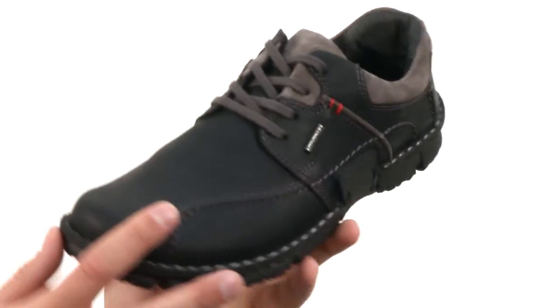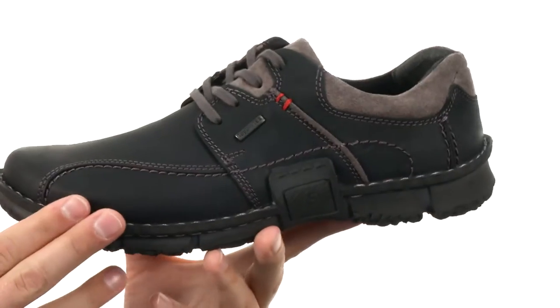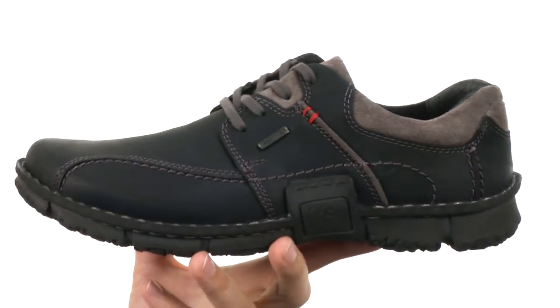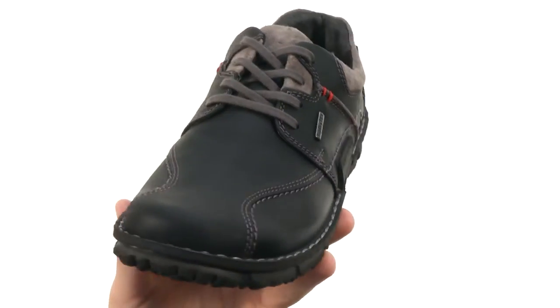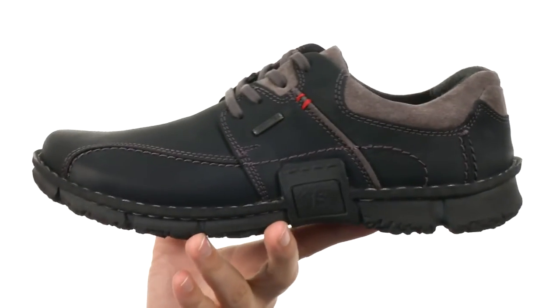These have a perforated leather upper with mesh on the inside, which is really going to help keep your feet breathing. It has a leather-lined insole that's going to massage your foot with every single step, keeping it feeling fantastic. It's also removable, so if you want to pull it out and put your own orthotic in, you can.